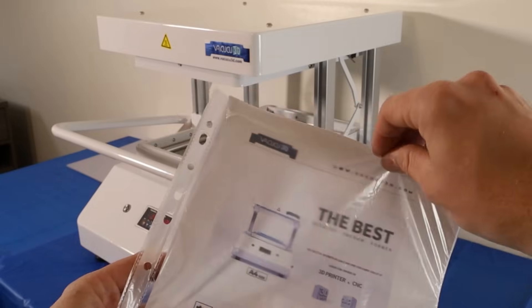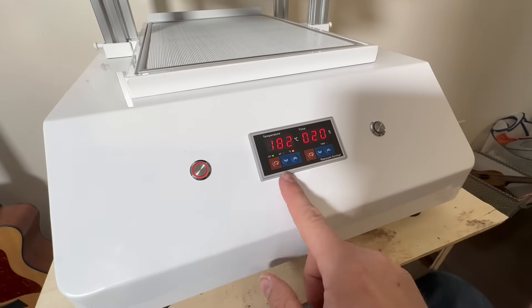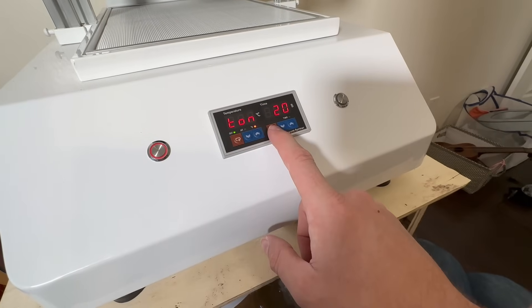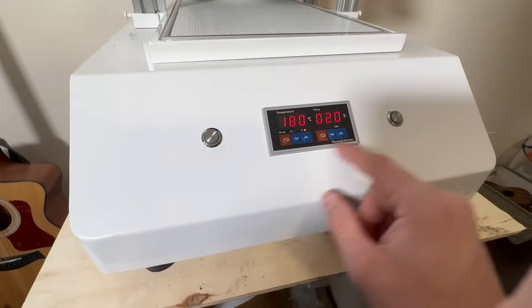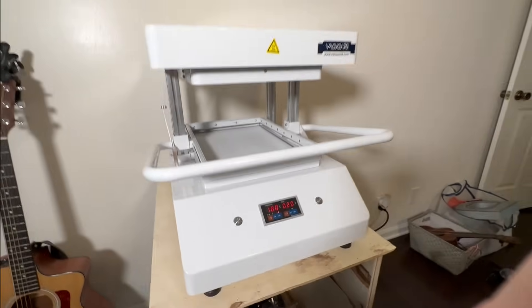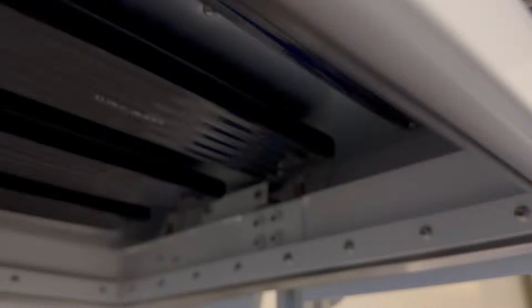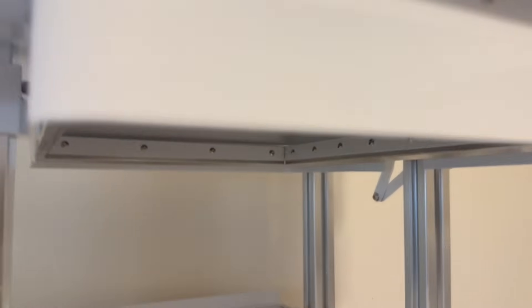The settings were already set for the type of plastic that was sent with it. This turns on your heater, starts heating up to your desired heat. You can see I can change it there — it's going to 260. I can change my timer there with the arrows. It's really simple. Heater off, vacuum on. It's so simple and it's all just ready to go right out of the crate. This vacuum former has four different heating elements, which seems to give it a nice, even distribution of heat along the entire sheet of plastic.